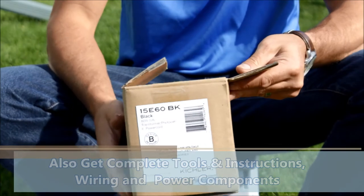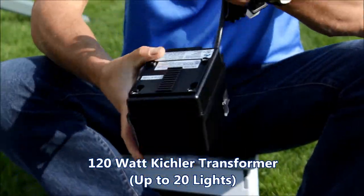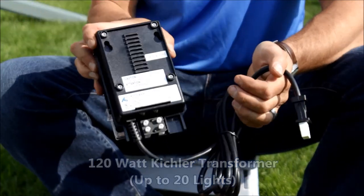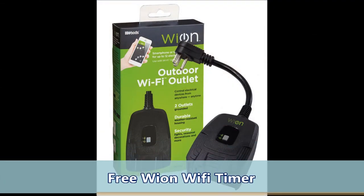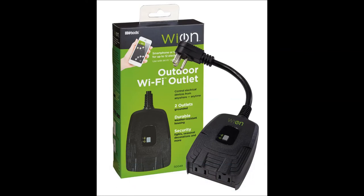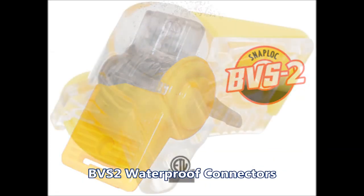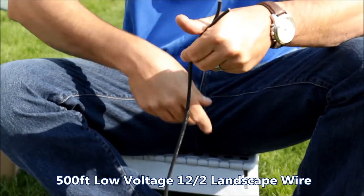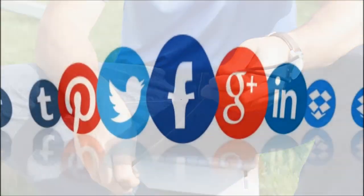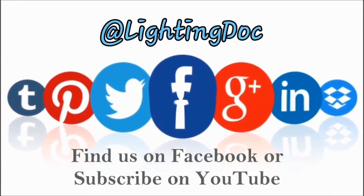Every kit also includes all the tools you need to power and connect your system: a 120-watt Kichler transformer with photocell and easy-to-use timer controlling up to 20 lights. We've also included at no charge a Wion outdoor Wi-Fi timer that makes your transformer Wi-Fi compatible with Amazon Alexa. You'll find over 60 waterproof professional connections and 500 feet of 12-gauge low voltage direct burial wire. Visit us at lightingdoctor.ca to check out all our professional quality DIY landscape lighting kits.